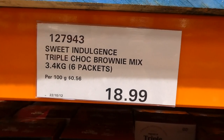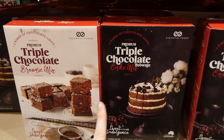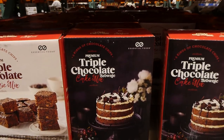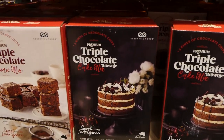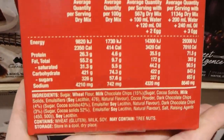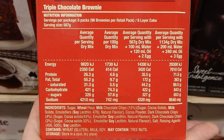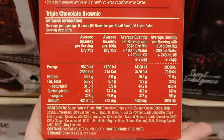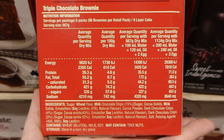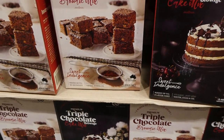There's the Sweet Indulgence triple chocolate brownie mix — 3.4 kilos with six packets inside for $19. The box has two sides showing you can make either premium chocolate brownie mix or premium chocolate cake mix. It makes six layer cakes or 96 brownies depending on how you use the mixture. You could put a packet in a little jar with some mix-ins as a gift or teacher gift — and who really cares about nutrition when eating brownies, right? You just add water, eggs, and oil.